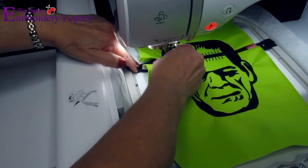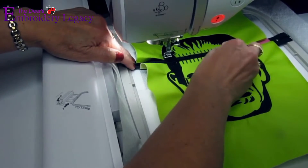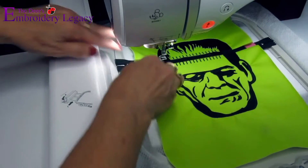Step seven is extremely important. You're going to want to remove the tape from the zipper and open the zipper halfway or more. Opening the zipper will allow us to turn the project right side out in the following step.